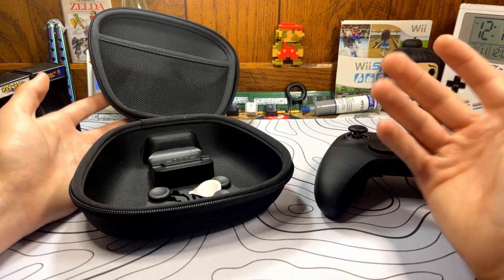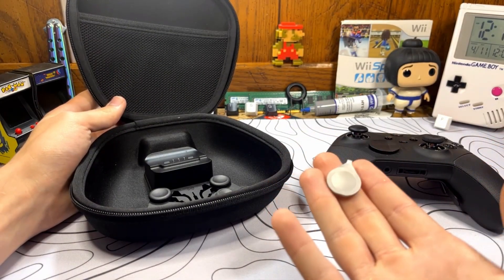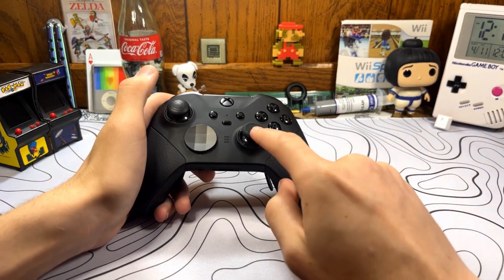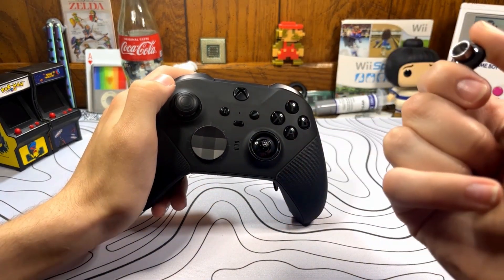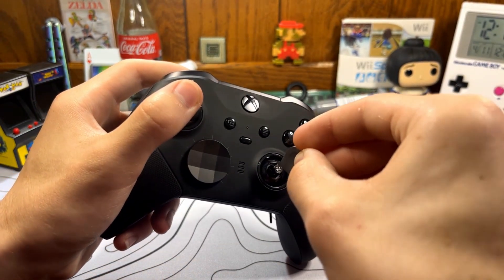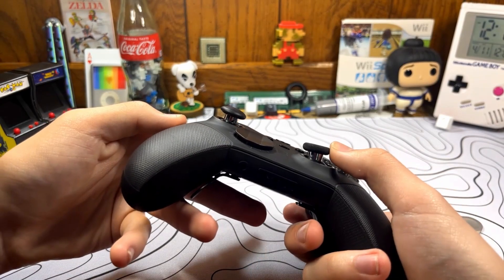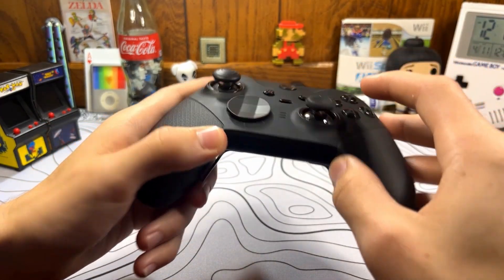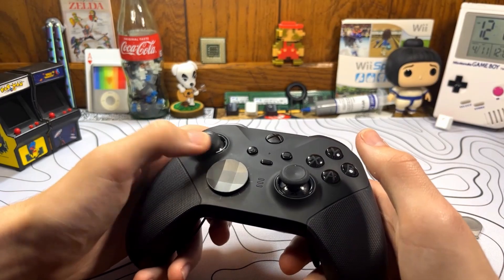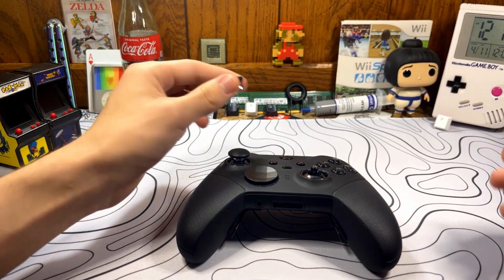Aside from that, the only other difference between this controller and a regular Xbox controller is that it comes with this little key to change the tension of the thumbsticks. If you grab your controller and think it's too loose and want a little more tension on your aiming, you can take the thumbstick off, and there's a little keyway — you just stick this in there and turn it to the right. The stick will be stiffer and harder to push. It probably doesn't translate well on camera, but the stick has a fair bit more tension now — it feels more like an Xbox 360 controller. Just like how you can tighten it, you can turn it back and it returns to stock.